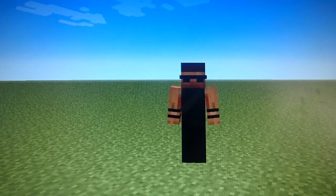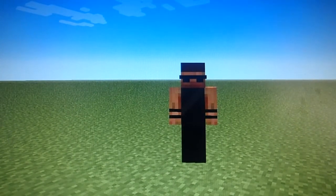Hey guys, I'm back with another review. Today I'm doing a review on my Hawkeye Minecraft skin.